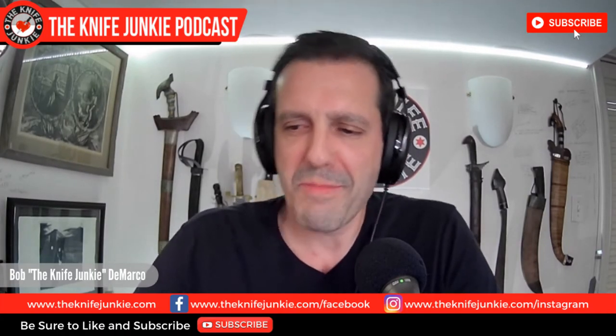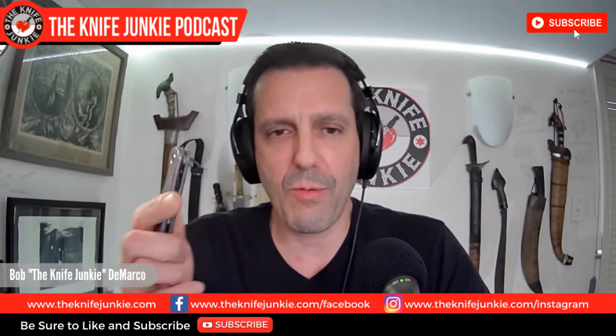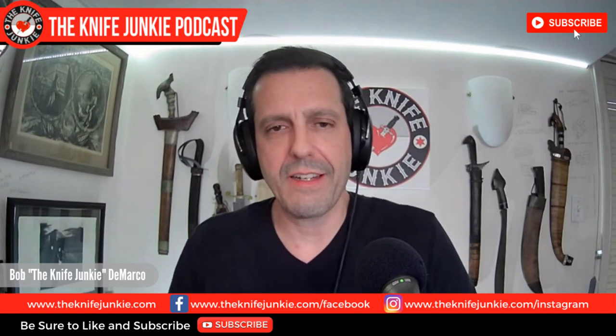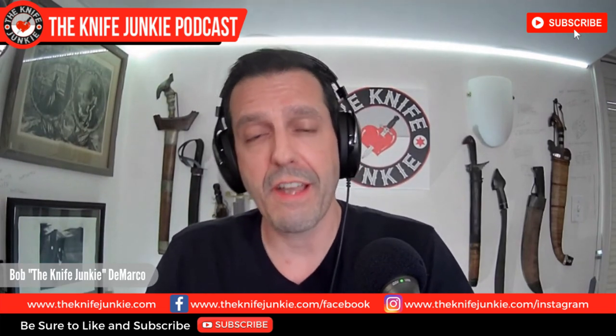Michael Miller of Tactile Knife Company — a very exciting new venture. I'm thrilled and honored to have this Rockwall, and I know a lot of you have been asking about it. So get on that list — it's definitely worth the wait. That does it for this edition of the Knife Junkie Podcast.